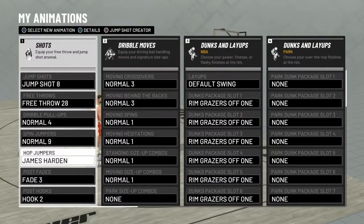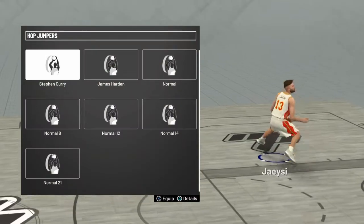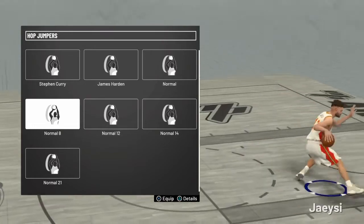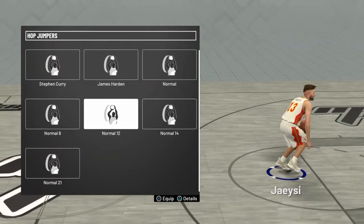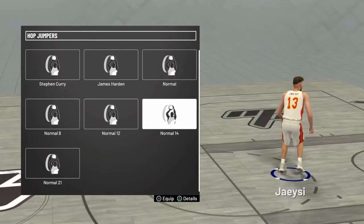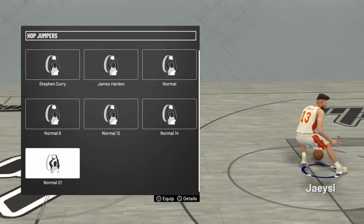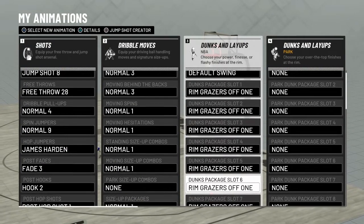We're going to move straight to spin jumpers. Spin jumper normal nine looks cash — it looks crazy athletic. Hop jumpers: you can't mention them without mentioning Steph Curry, he's always had a crazy hop jumper. James Harden's hop jumper looks absolutely amazing. Normal is whatever, normal eight looks pretty decent, but normal 12 is what a lot of the dribbleheads are going to be using. Normal 14 was very popular from 18 because of how much room it gave you, and normal 21 was also very popular because of how fast it was.